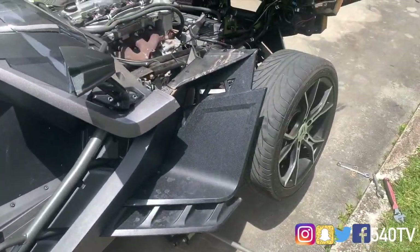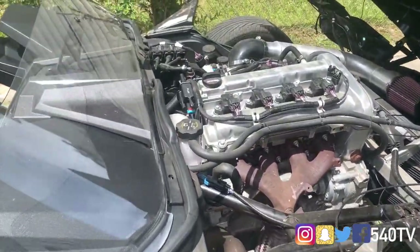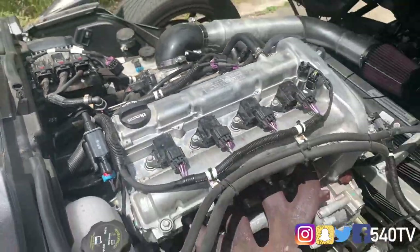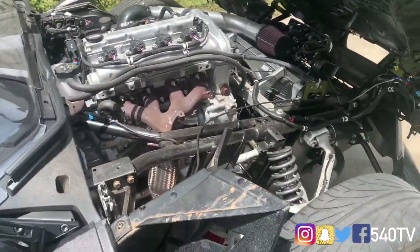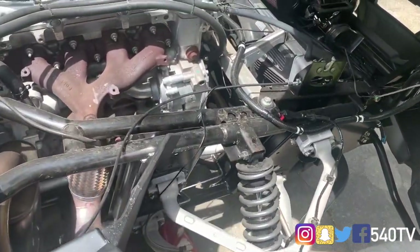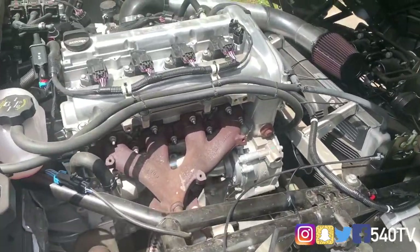Today we will be doing an oil change. I do have the 5W-30 fully synthetic oil that it takes. I have the original OEM oil filter from Polaris. So that's pretty much what we need, and also a 15mm socket for the drain plug.